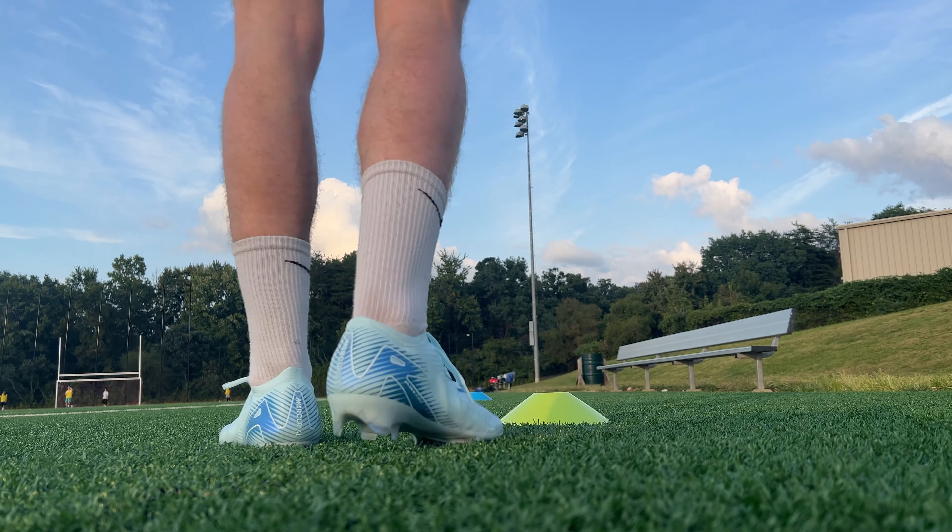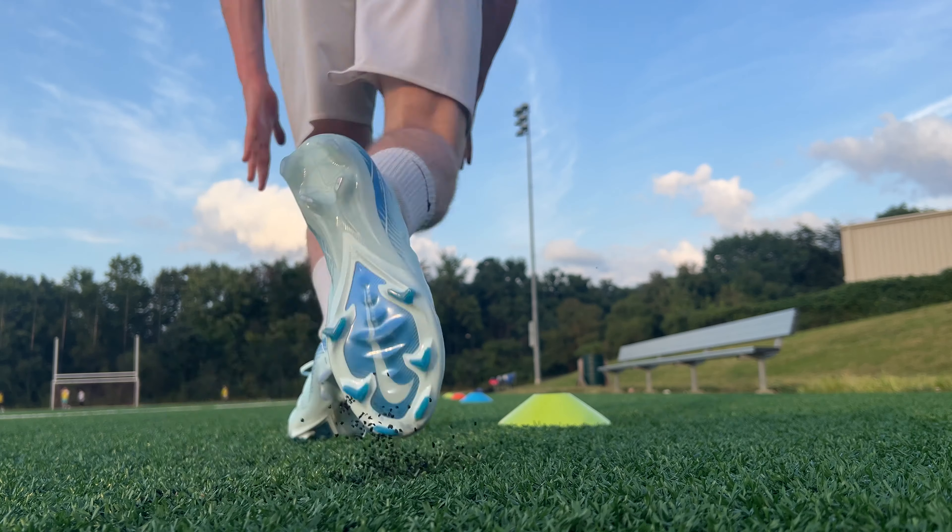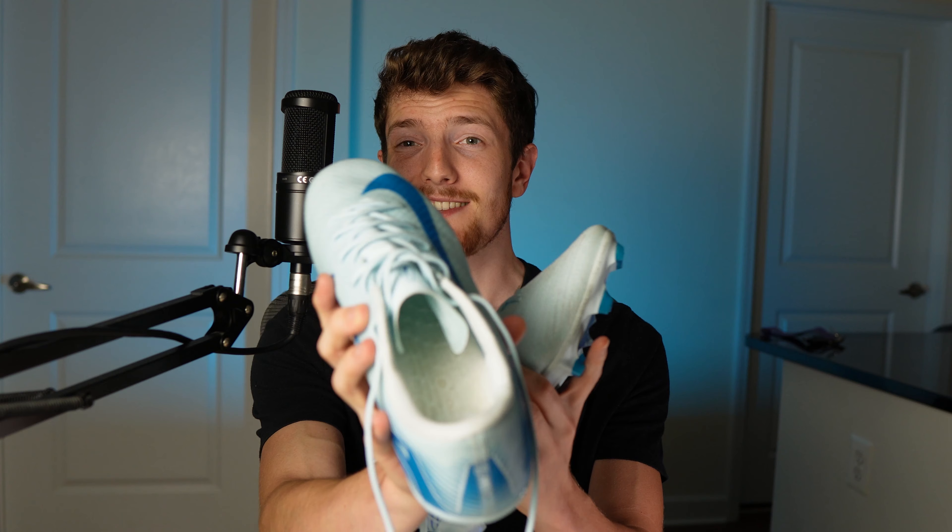When it comes to comfort, they're both going to be pretty solid, especially if you have average to narrower feet. If you have wider feet, you may even have slightly more success with the Academies just because of that slightly more open lacing system. But if you have really wide feet, you would probably be better looking at other models from Nike like the Tiempo Legend 10 or the Premier 3, or better yet you could go for a wider brand in general like New Balance.